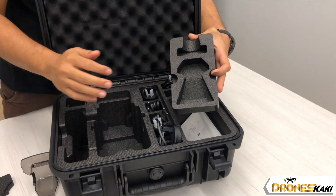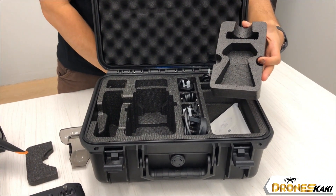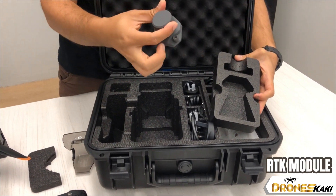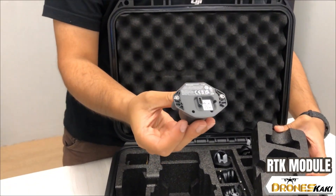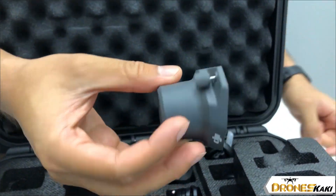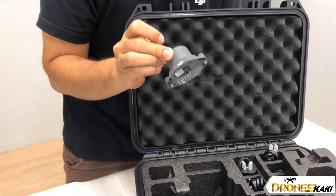There is a placement for extra and additional add-on accessories. One of them, the top one, is the RTK module, which has a Type-C outlet, and you can attach it to your Mavic 3 Enterprise to conduct RTK mapping.